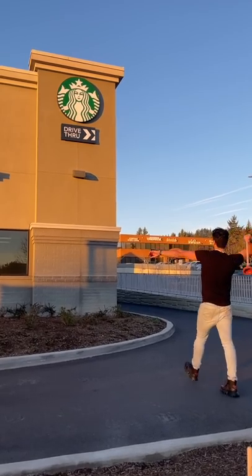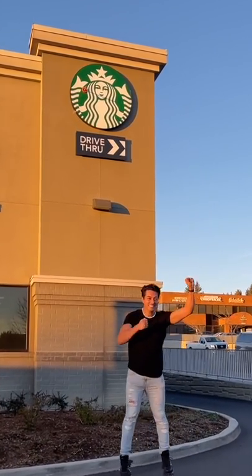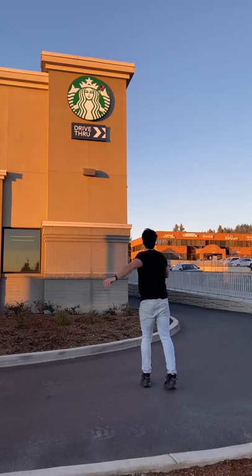Even though I was really nervous, after about 15 minutes I finally made a trick shot. At this point the Starbucks employees came out to cheer me on, but I just didn't like the placement of this trick shot, so I kept going to try again.